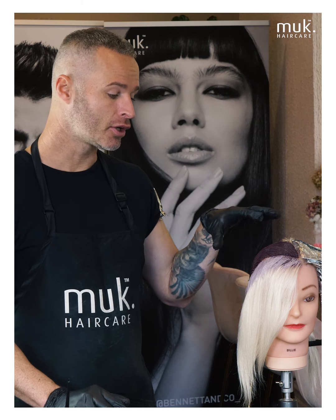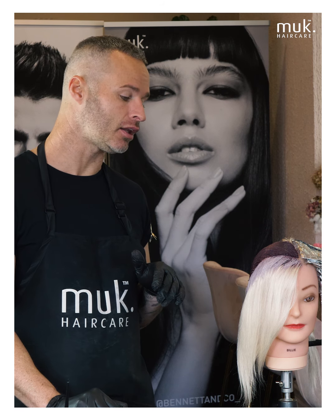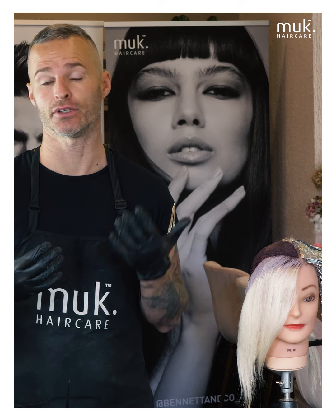I have gone in and pre-deposited my global tone. The formulation I've used is one that quite a number of people have asked for recently in the creative group, and that is a copper tone. With my coppers, I like to add violet — and I know that seems a bit strange — but the reason I add violet to my copper is to burn off that residual warmth where some clients feel their coppers are a little bit too brassy. So I introduce a countering tone to make sure my coppers sit sort of burnt out, a bit more flat.